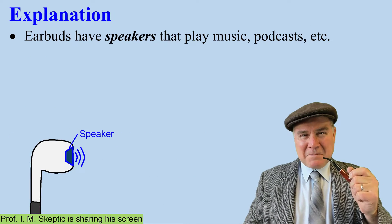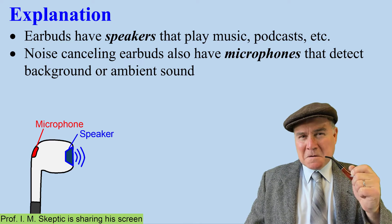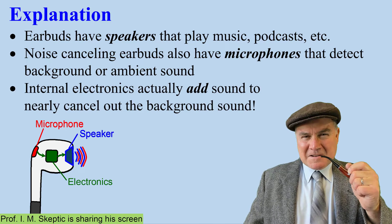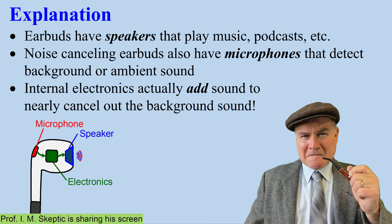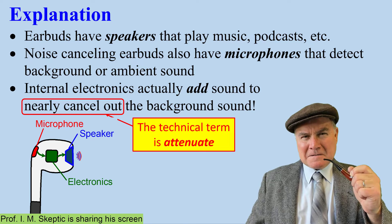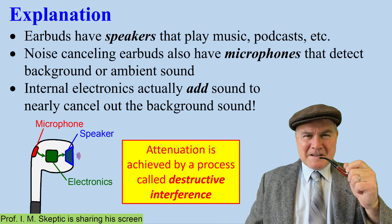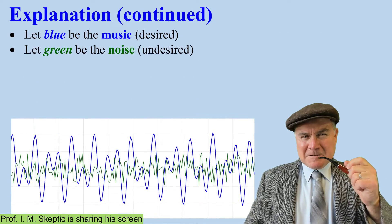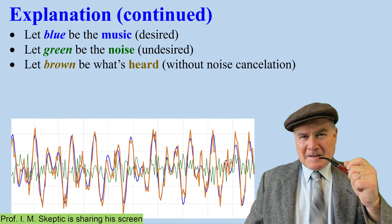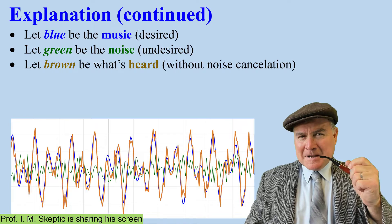Earbuds have speakers that play music. Noise-canceling earbuds also have microphones — they detect the background noise or ambient sound. Internal electronics actually add sound to nearly cancel out the background sound. The technical term here is 'attenuate.' Attenuation is achieved by a process called destructive interference. Let blue be the music you want to hear, and let green be the noise you don't want to hear. If you add the two together, you get the brown time trace — this is without any kind of cancellation.